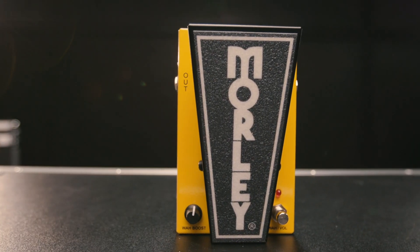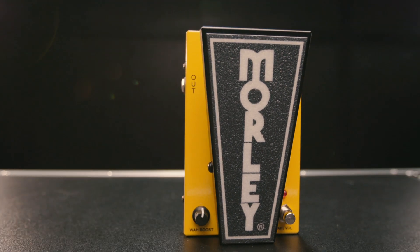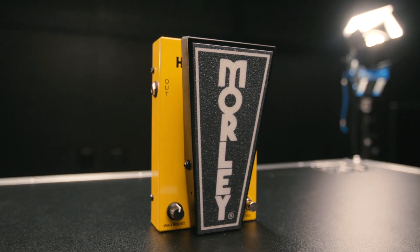Hey Pete, I noticed there's a boost control on the side. I had it set at about 12 o'clock. That's right, Don. It allows you up to 20 decibels of boost, so if you need to level out in the mix or ascend into guitar greatness, it's your choice. And that's only when the wah is activated, right? That is correct.